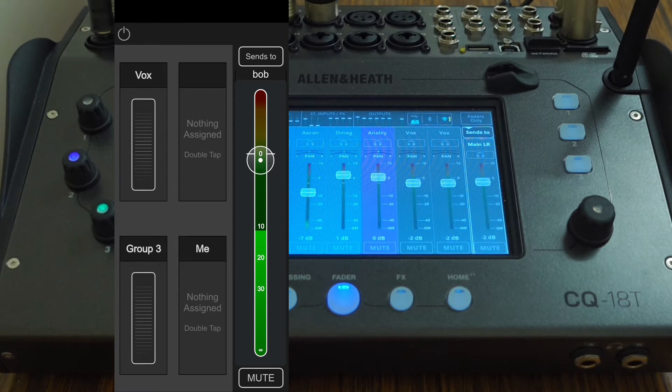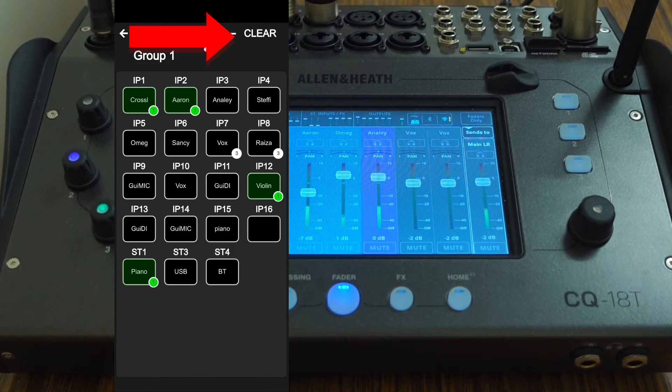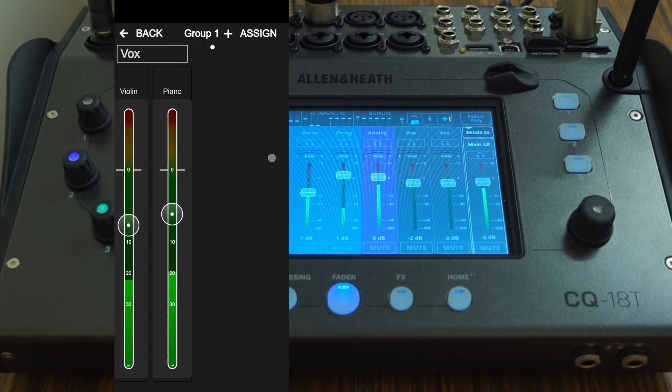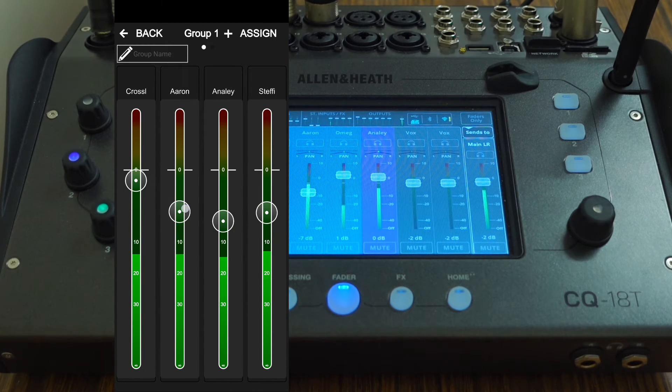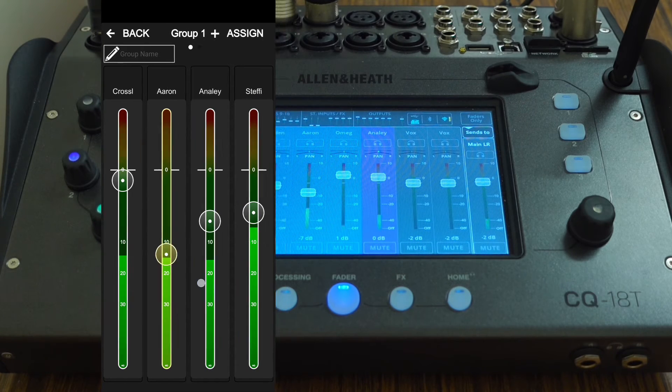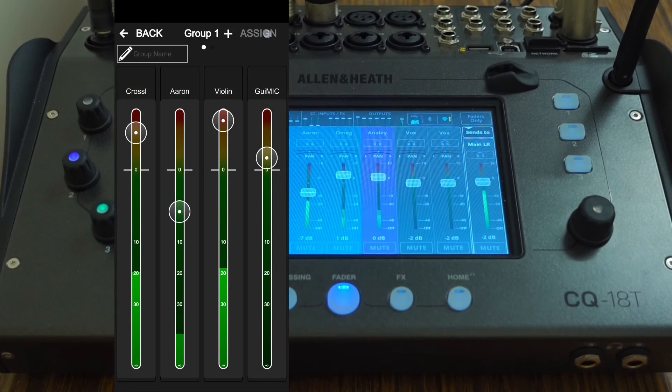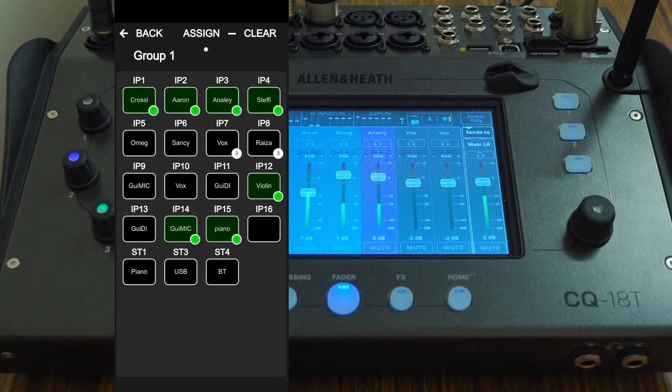Within the groups, tracks can be assigned using the assign button. The volume can be controlled either inside the groups or within the main page with the sliders. I found myself controlling faders from inside the groups as it gave me more context of what everything else was doing. To get fine control over the faders, click on the fader and drag your finger to the left or right — the further you are from the control, the more distance is required to make the fader move. This is a well thought out feature that comes in handy on smaller screens as it uses all the available space effectively.